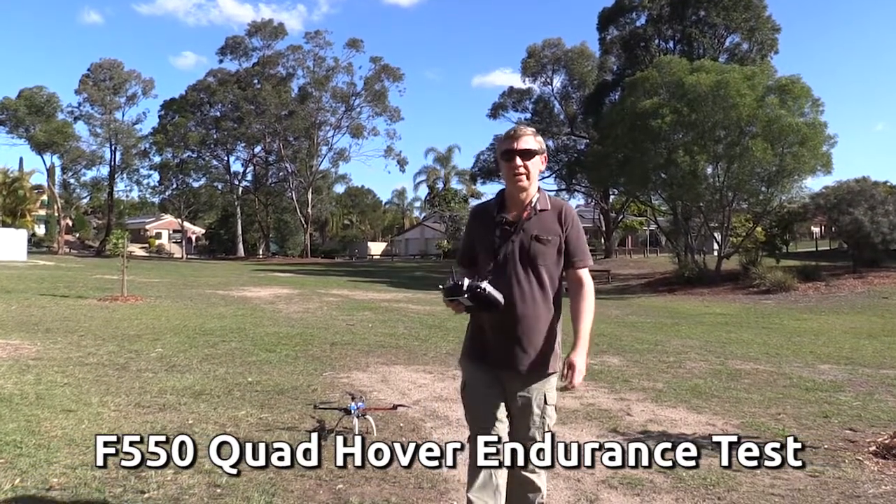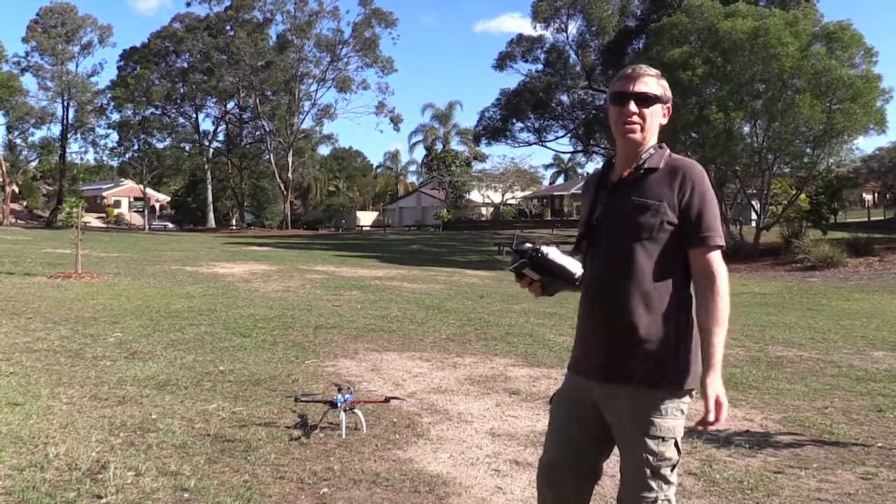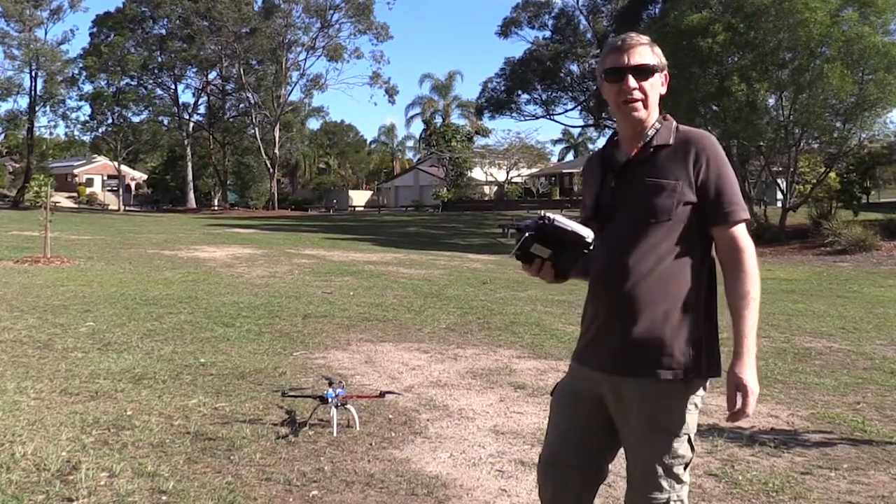G'day, today we're doing a basic hover test. I'm keen to know how long this thing's going to hover for. E-Calc suggests just over 11 minutes, so we're about to find out.